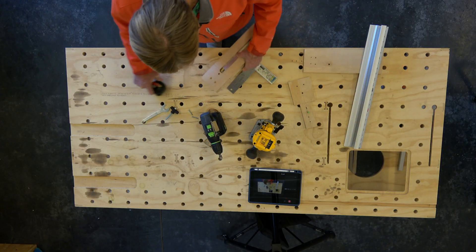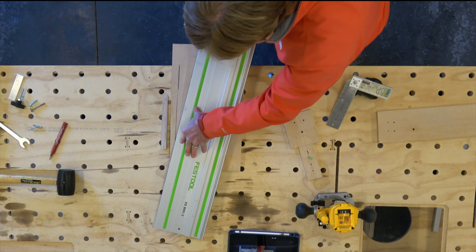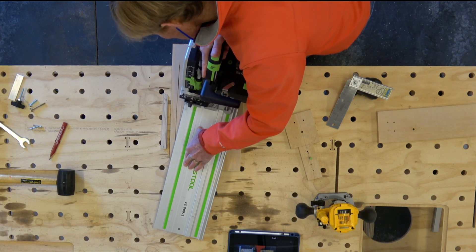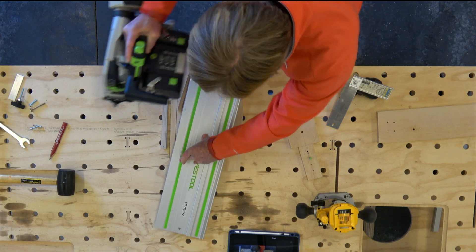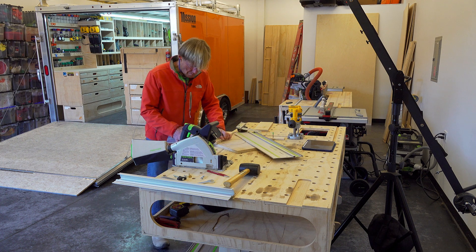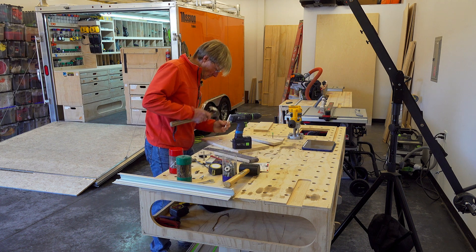Now I'm going to cut off the excess from the base just using the Festool track saw — just a quick cut. I actually did this a little too soon. You'll see in a bit when I have to make another shallow dado that I don't have a straight edge, so I have to screw on a piece of wood to run it through the router table. So if I were doing it again I'd finish up getting the tape measure on first.